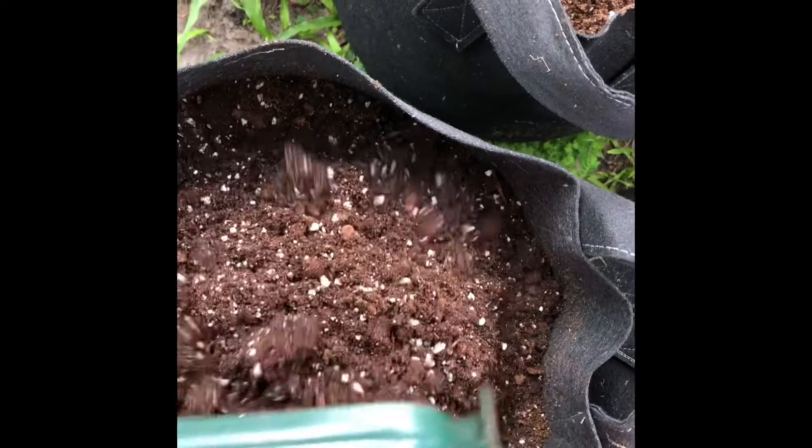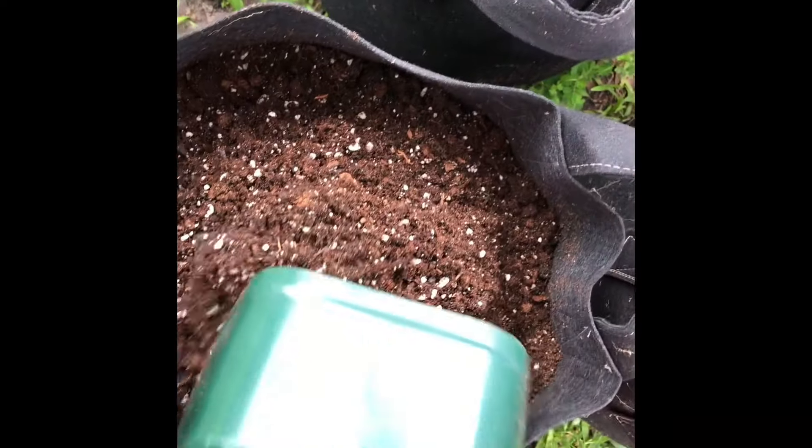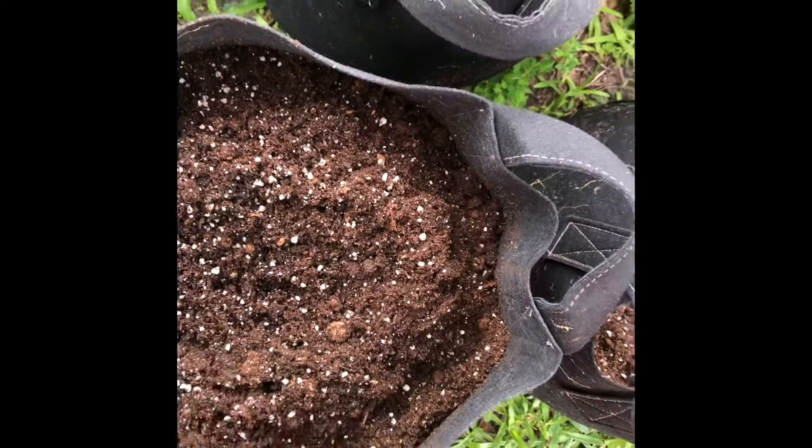So the first thing I do is fill up the pots with potting mix. This is potting mix I made myself but you can get this at any garden center. It's important to use potting mix.